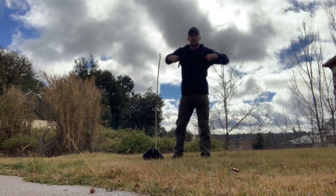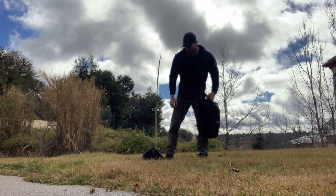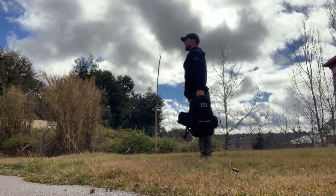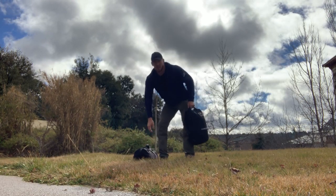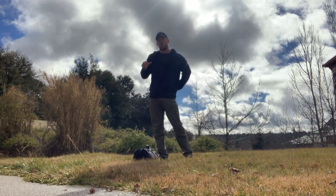After we've completed seven, seven, seven, you'll take your ruck off, grab your ruck with one hand and the sandbag with the other, and take off for a farmer's carry. Staying straight up and down, looking ahead — out 25 meters and back 25 meters — and then start again. You'll repeat this sequence as many times as you can in 20 minutes.